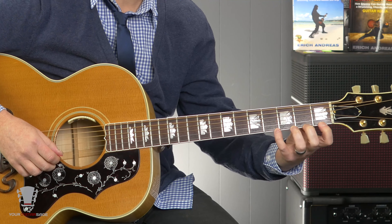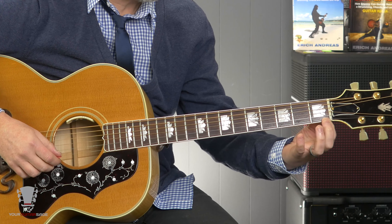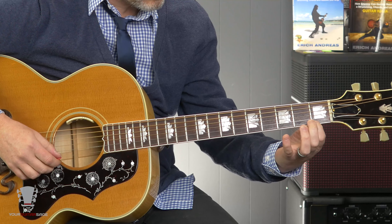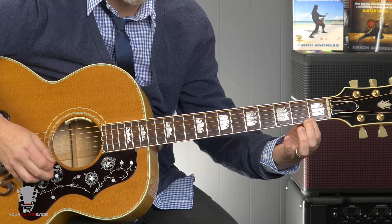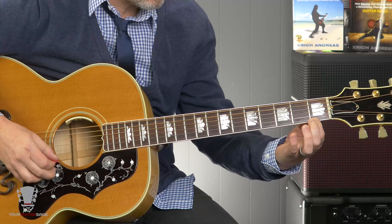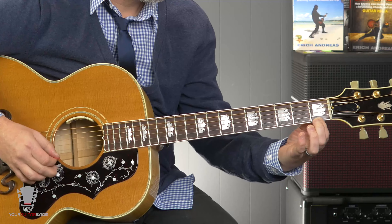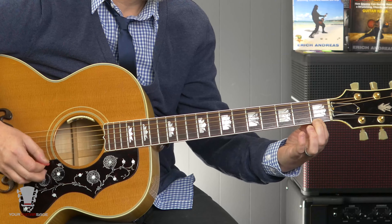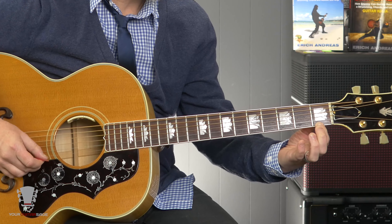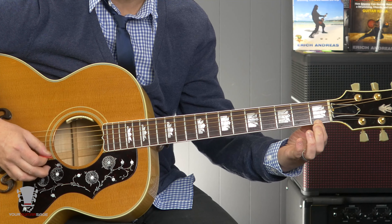Pressing down the right amount is obviously important too. I could be using my fingertips and be right where I should be, not over the fret — that'll mute the sound. We want to be right behind it. There's a huge difference: that sounds nice, that sounds nasty — that's what we want. But if I'm not pressing hard enough, I can still get that muted or buzzing sound, so you want to make sure you're pressing down a little bit harder.